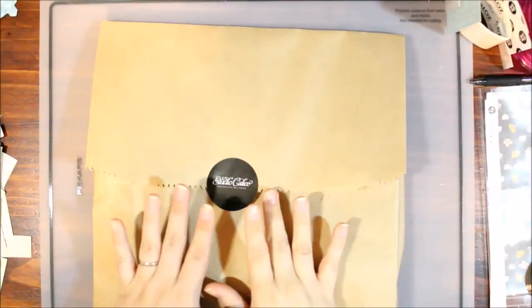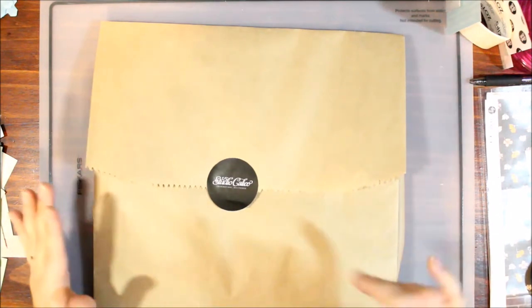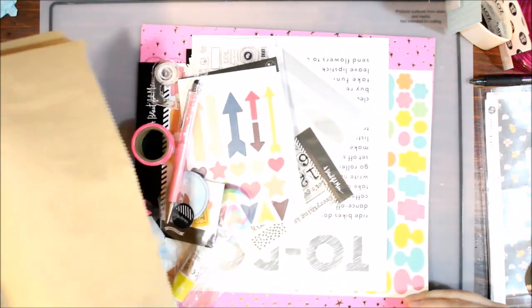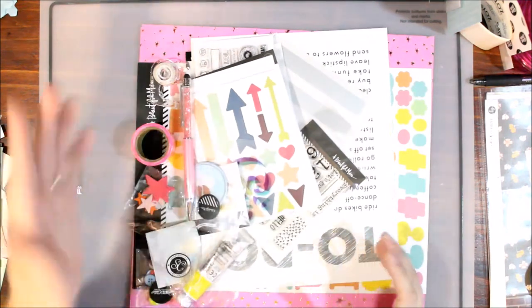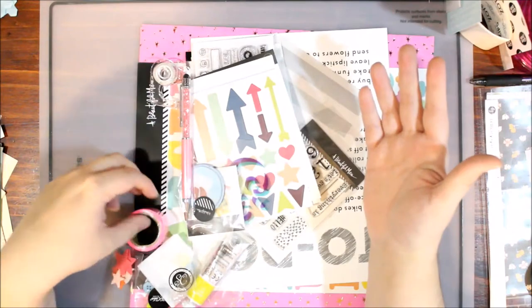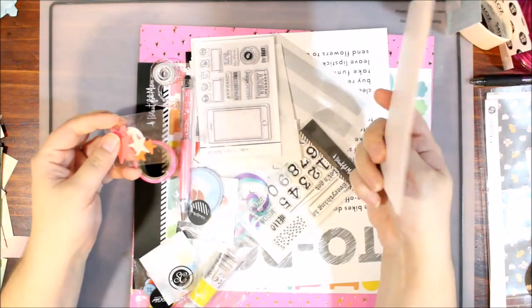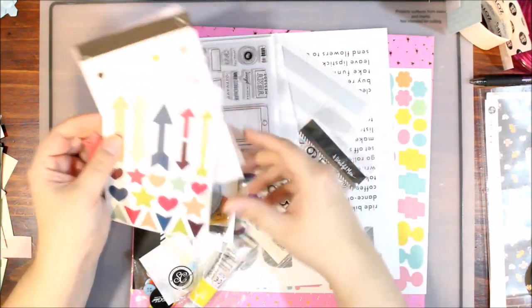Hey y'all, it's Laura and I have my second grab bag challenge. This one is Studio Calico's tween grab bag. So let's take a look and see what we've got. Unlike the Easter grab bag which did not have any embellishments at all, this looks to be a lot better in that respect — there seems to be a lot of embellishment in this one.